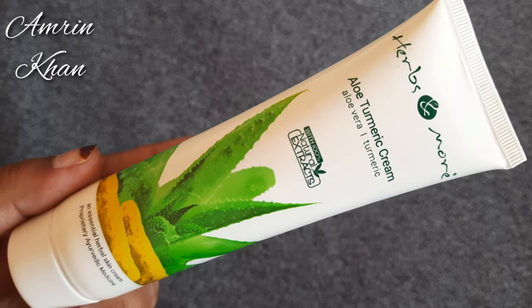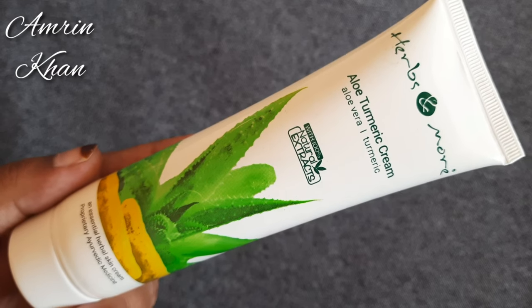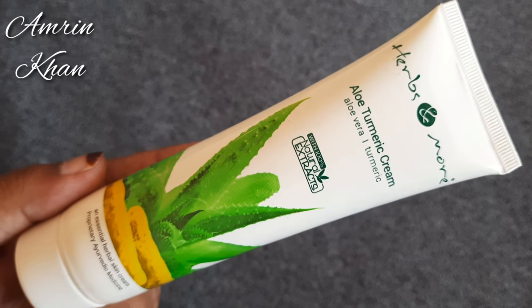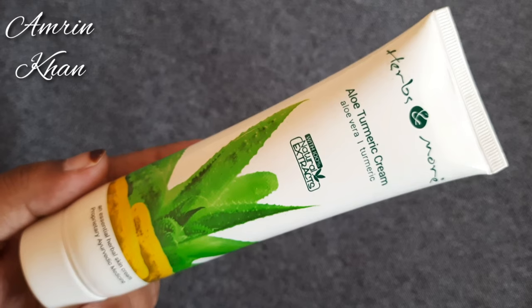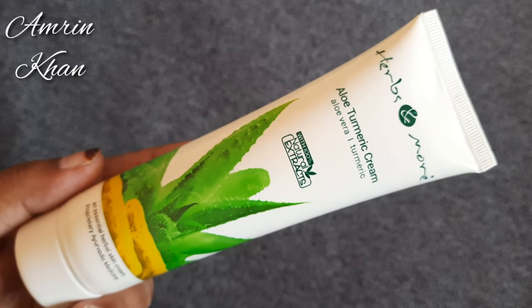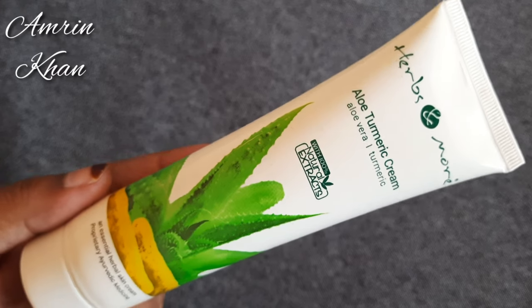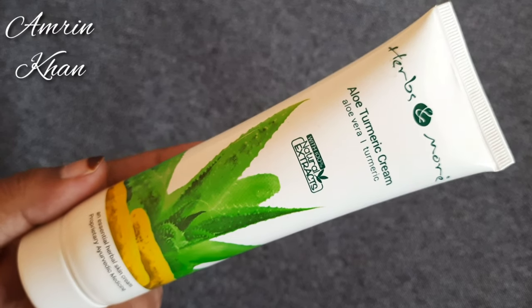You can apply it on the skin and it blends in well. Everything is good for the skin. Turmeric has antiseptic properties, and it's very good for daily use.